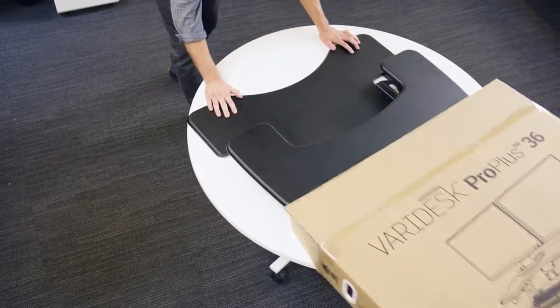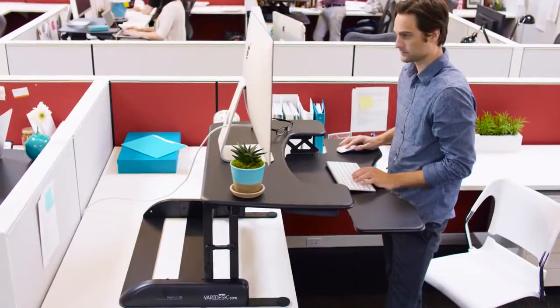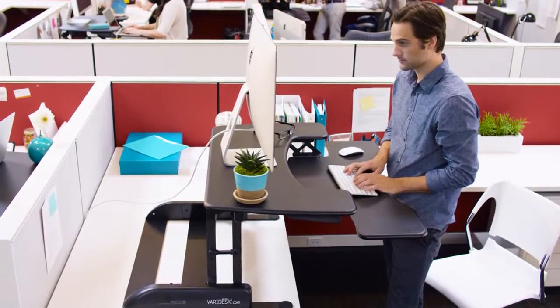The Pro Plus 36 comes fully assembled so it's ready to use right out of the box. Just place it on top of your existing furniture and you're ready to work.